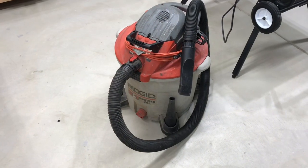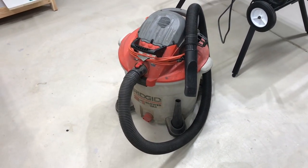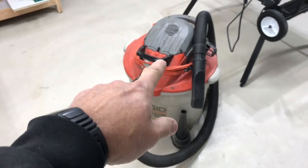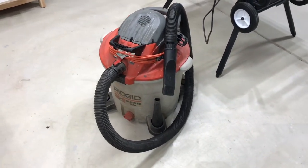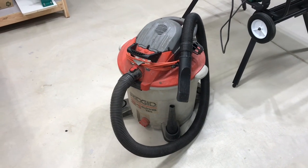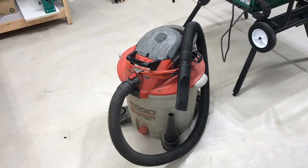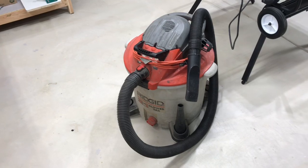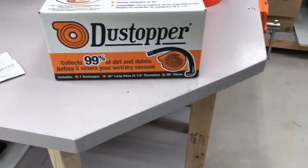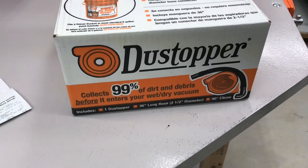Alright, we've got my old Rigid two-in-one blower vac — the one where the top comes off and you can turn it into a leaf blower. It's performed flawlessly, though lately there's a burning smell, like something burning in the motor. Clean it out real good, put a new filter on there. Here's the dust stopper from Home Depot — there are a lot of cyclones on the market.